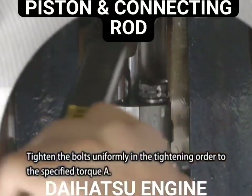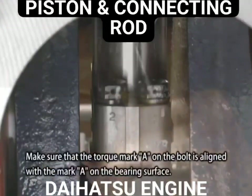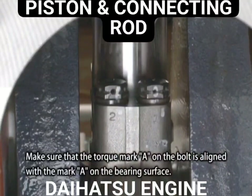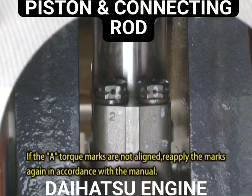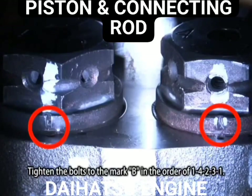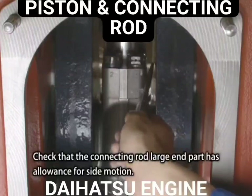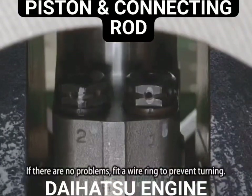Tighten the bolts uniformly in the tightening order to the specified torque A. Make sure that the torque mark A on the bolt is aligned with the A mark on the bearing surface. Tighten the bolts to mark B in the order of 1, 4, 2, 3, 1. Check that the connecting rod large end part has allowance for side motion. If there are no problems, fit a wire ring to prevent turning.